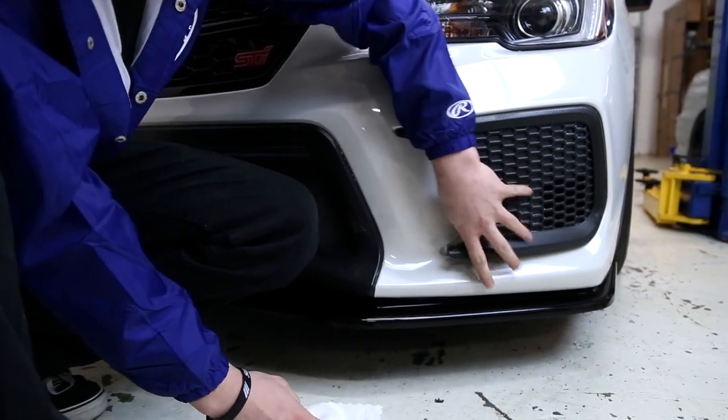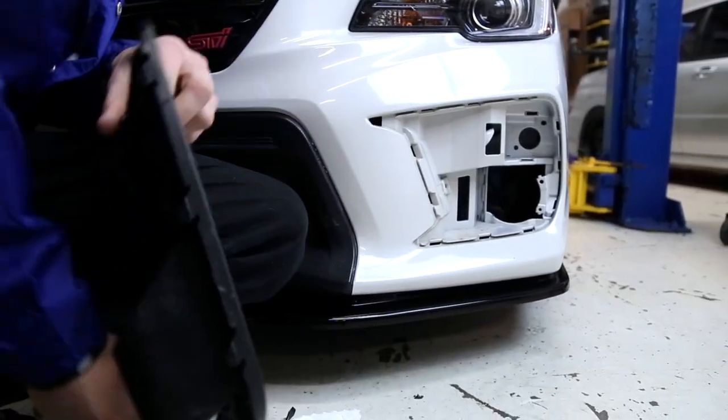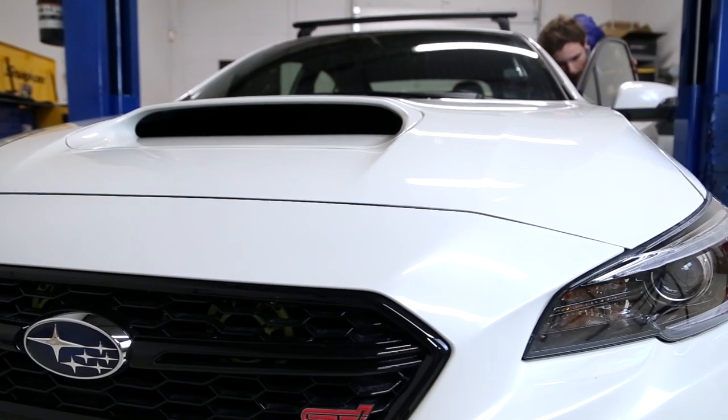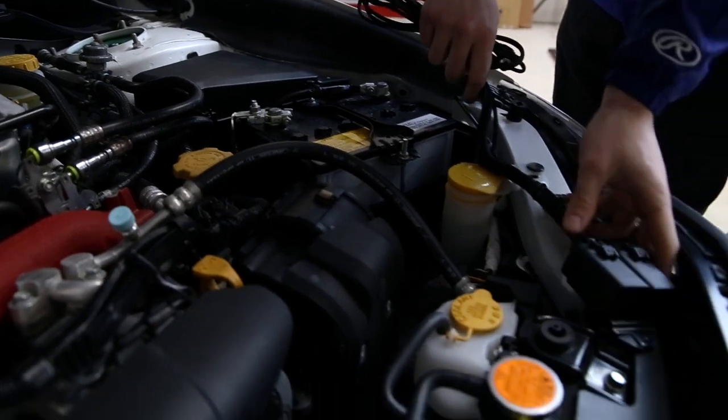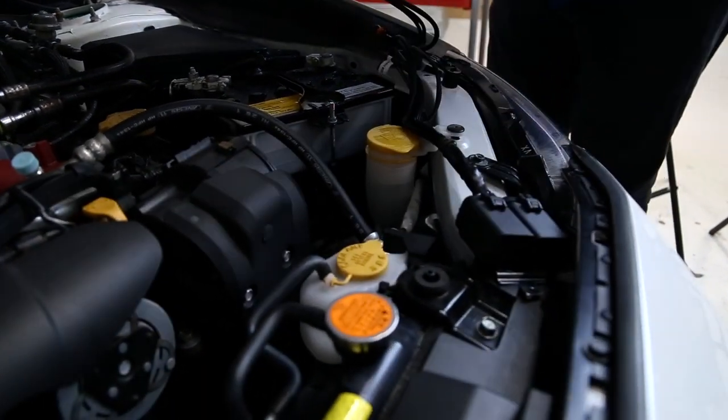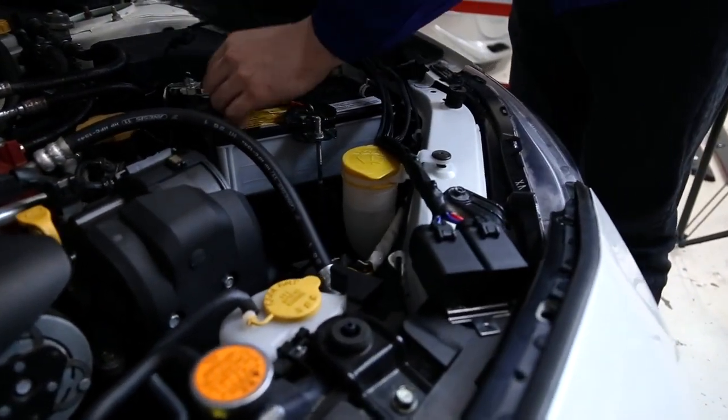To jump into things, the first step is going to be to remove your fog light bezels. Once these are out, you're going to move along to the inside of the car and pop your hood so that you can disconnect your battery — if you're smarter than I am.